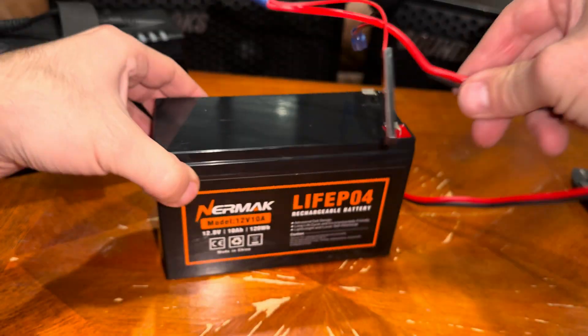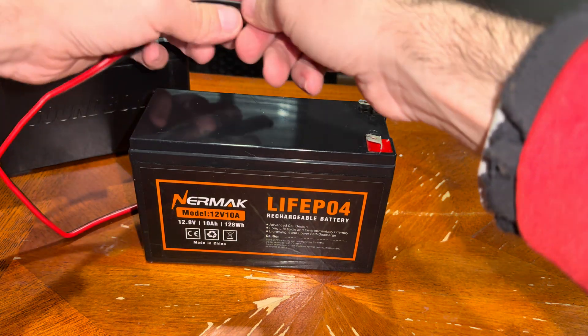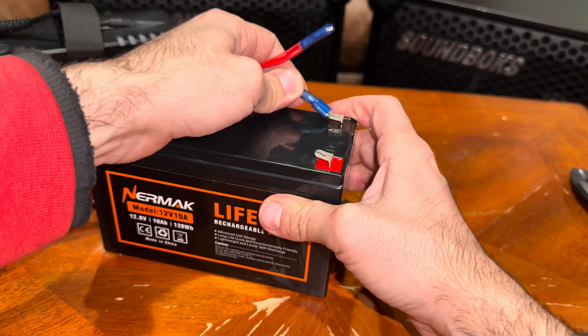After that you are going to connect it to the battery. Make sure you put the black on black and the red on red, because you can't mess up your speaker.